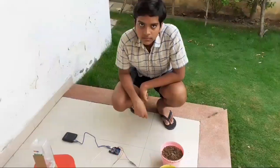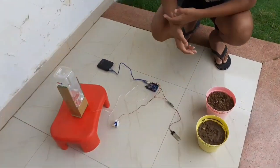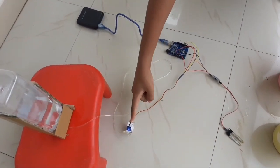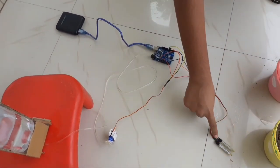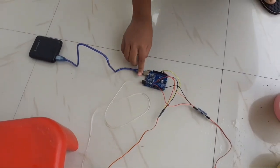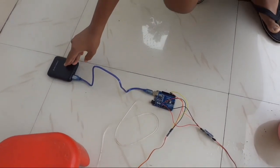Hi everyone. This is about automated irrigation system. There are mainly four components in this system. First is the water source. Second is the motorized tap. Third is the moisture sensor. And the last is controller. Power supply is of course obvious.